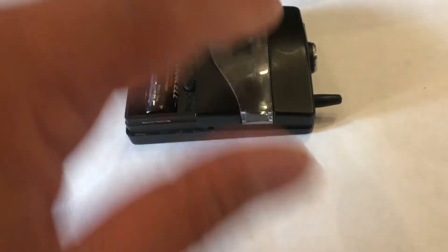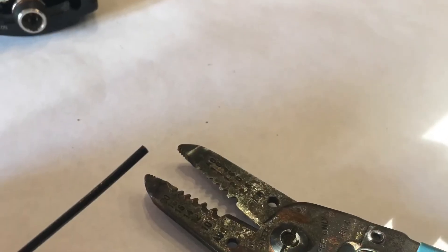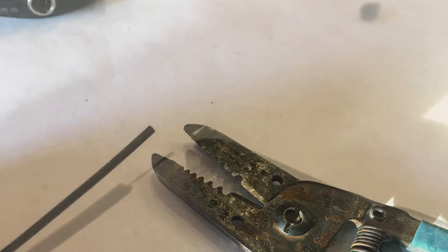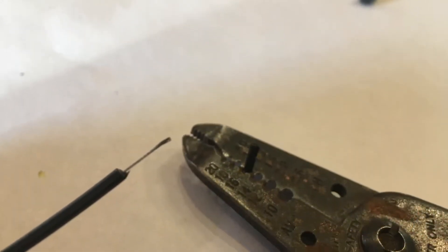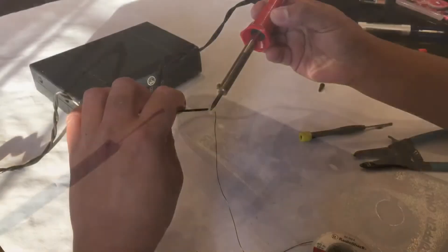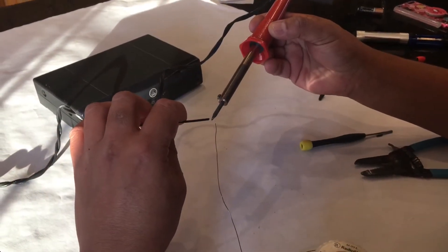What we're gonna do is find on the board where the antenna broke from and re-solder it. You can see the conductor here on the antenna where it broke off — the antenna is basically a wire. So we're gonna use some strippers and peel back some of that insulation to expose some wire, then clip off the excess end to make it nice and flush.